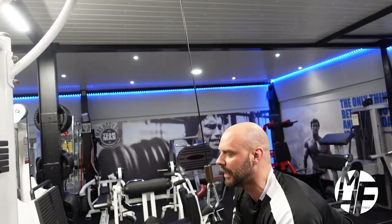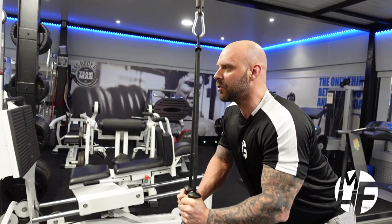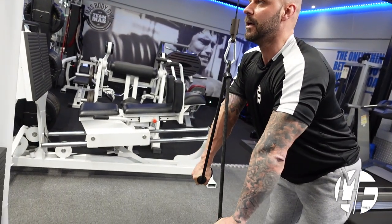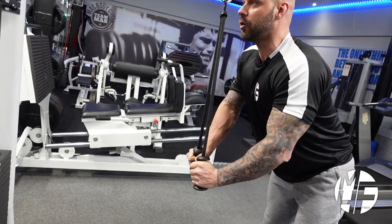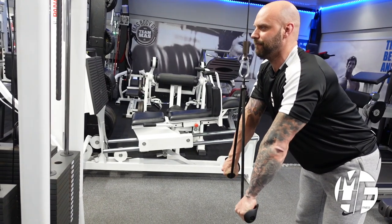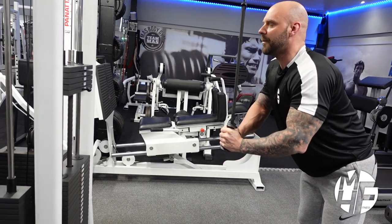Notice how slow and steady I'm taking this — I'm not just pumping these reps out. I'm feeling every part of the stretch and the contraction. It's really important to get that mind-to-muscle connection on this to hit the tricep heads.